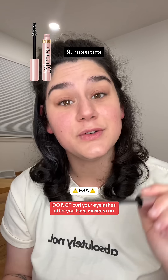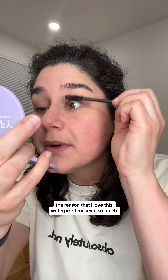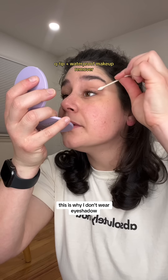Once you curl, we go in with mascara. Do not curl your eyelashes after you have mascara on — that is like the number one way to rip your eyelashes out. I love this waterproof mascara so much. I am a very big sweater, so all day if I don't wear waterproof mascara I'll just get those dark circles under my eyes, and it frustrates me so much. This is why I don't wear eyeshadow.